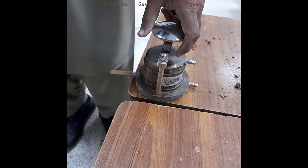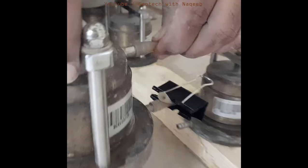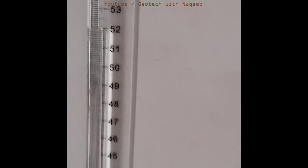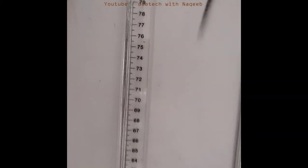Now we'll perform the test to determine the hydraulic conductivity of fine type of soil. Firstly, we'll saturate the soil sample. Here you can see we'll attach it with the reservoir. You can see the five burets and the storage tank of water — five burets means we can conduct five tests at the same time. We have a 40 centimeter head that will be added in the calculation for H1 and H2.